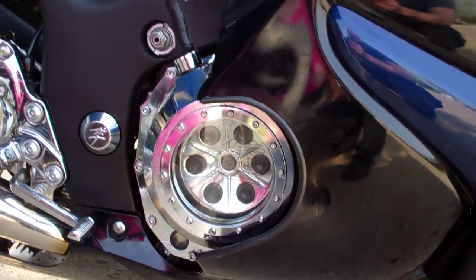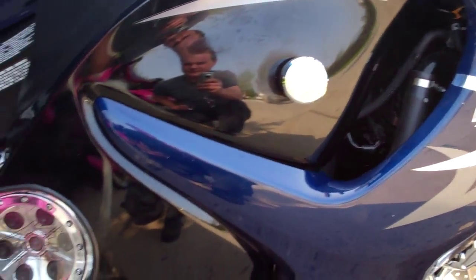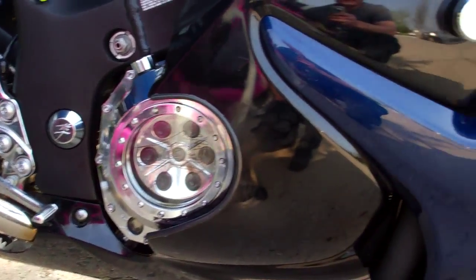We have my clear clutch cover and a Brock's alien head power commander. Haven't done a lot of performance adders, just the obvious bolt-on stuff.